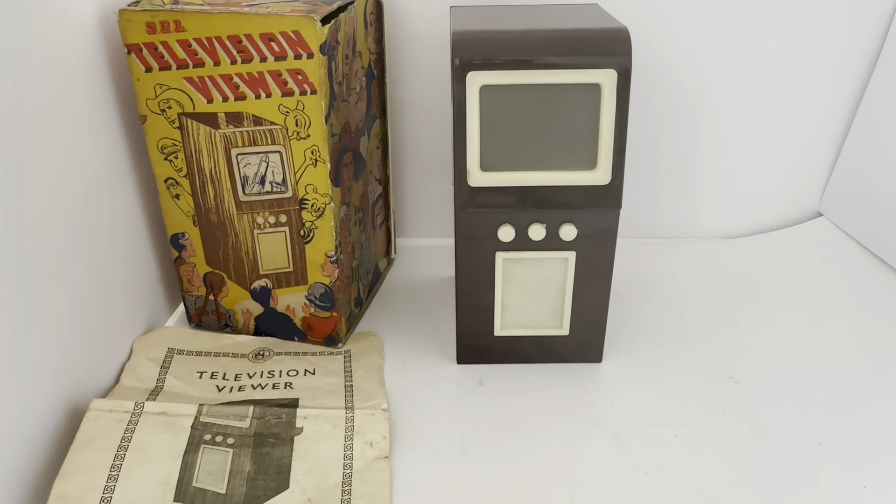I mean, this is quite a clever device really for the time — 1953 — considering there was no such thing as video recorders, internet streaming, DVDs, or anything like that. This is actually a fascinating item to actually power up and see it working. This must have been great fun back in the 1950s. Not everywhere had television sets back in the 50s, and they were certainly all black and white, so this must have been a fantastic thing to have and to watch back then.